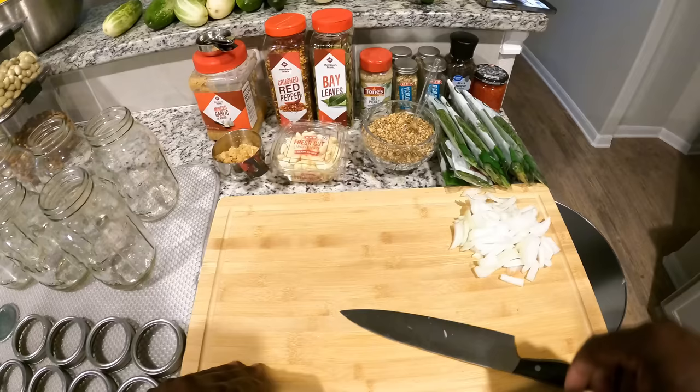All right, I'm back. What I'm going to do next is go ahead and set my bottles up with my spices. Since this is my first time doing this, I'm going to take it one step at a time, people. I'm going to go ahead and get my bottles ready, and then I will cut the cucumbers up.